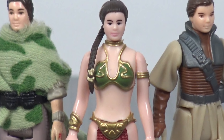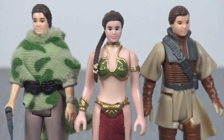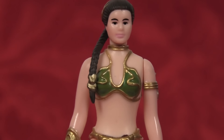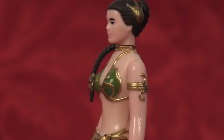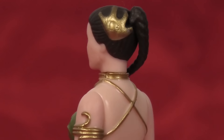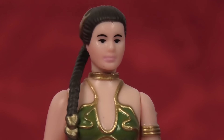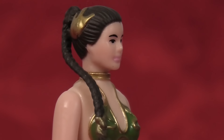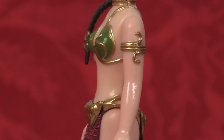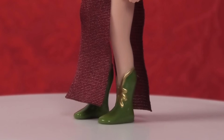The face of this figure kind of looks like a cross between Endor Leia and Boushh Leia. She has a beautiful ponytail, which is a separate piece that plugs into the back of the head. Even though the ponytail drapes over her right shoulder, it does not obstruct the turning of her head very much. She's got some beautiful gold detailing on the side of her head representing the armor decoration she had in her hair. The green and gold bikini is beautiful, with a gold bracelet around one wrist, another gold arm bracelet on the left arm, and the green and gold boots.